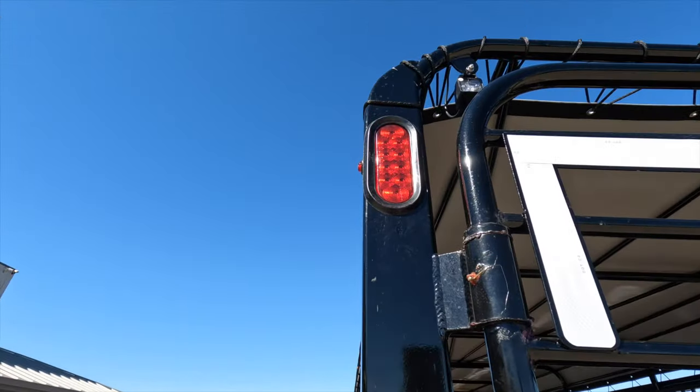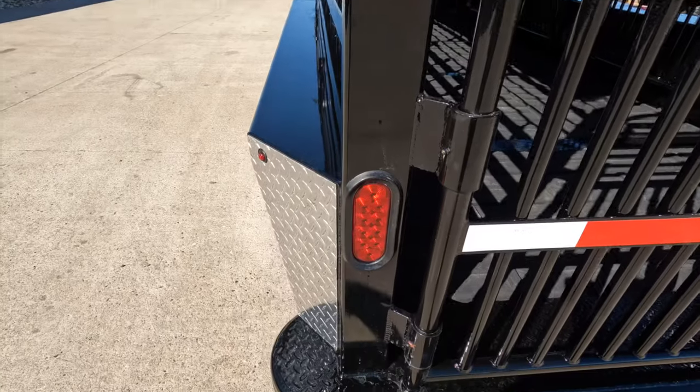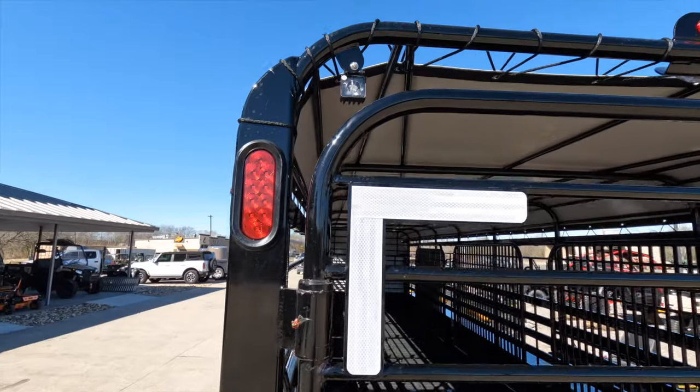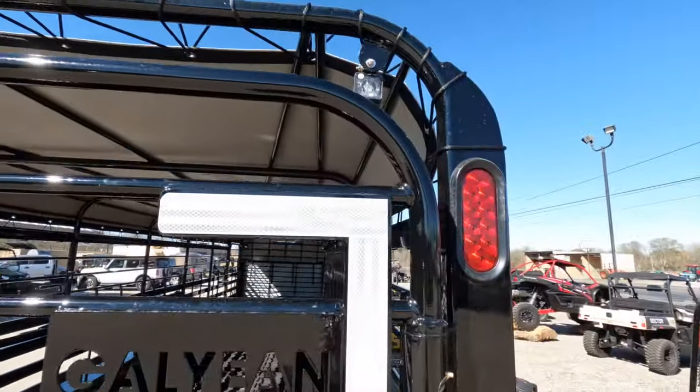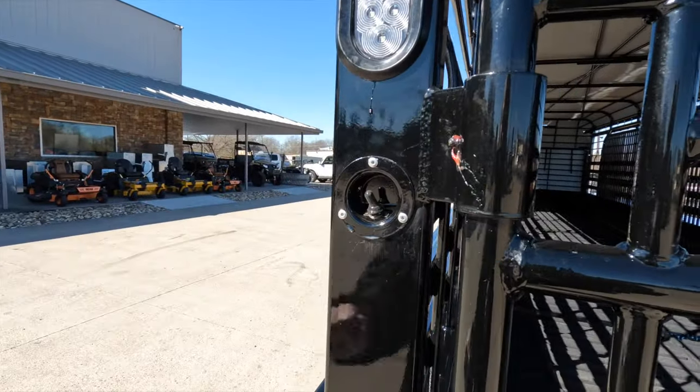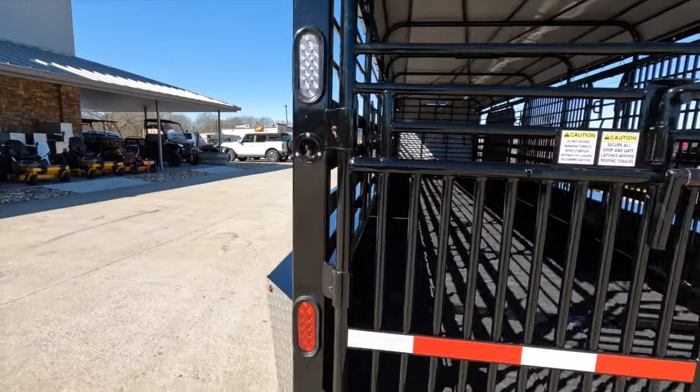We have brake and blinker lights, high and low, and reverse lights. We have work lights on top on both sides, and the switch is easily accessible on the sides.